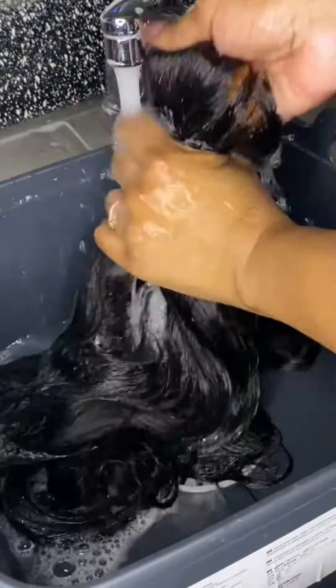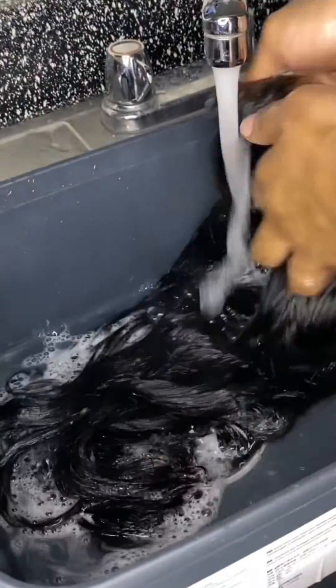We're also going to wash the unit, because our units smell delicious if you get it customized by me. But if you're just buying it off the site, it's not going to smell the same — you've got to do all of this yourself.